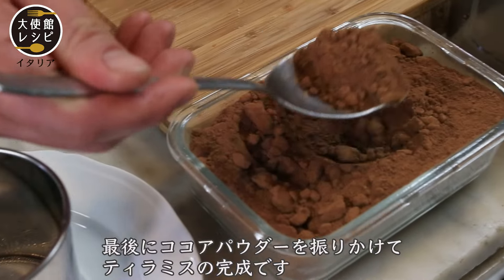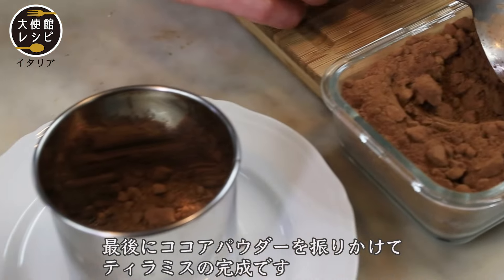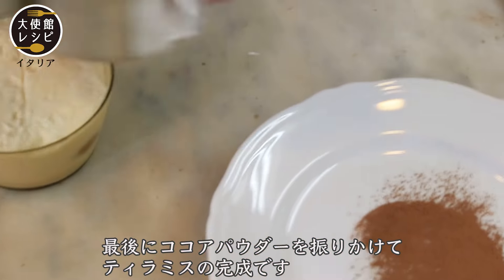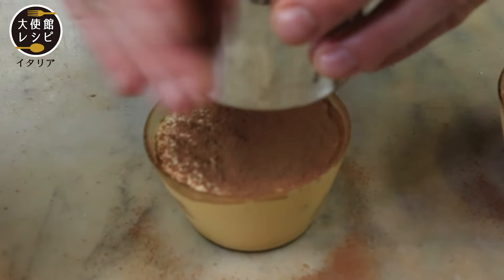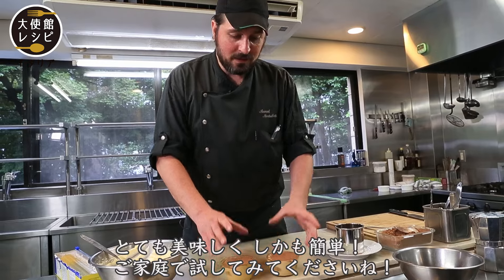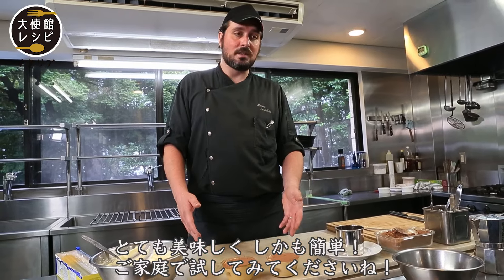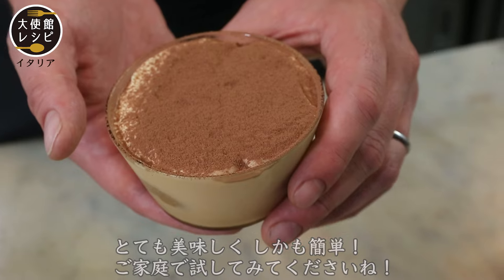Now we can finish with the cocoa powder. Tiramisu dessert — very delicious and very easy. Why not try this at home?